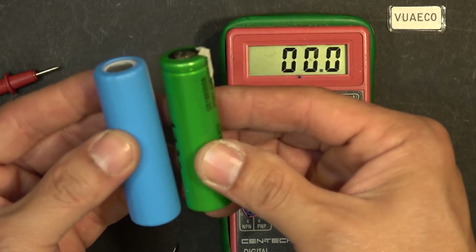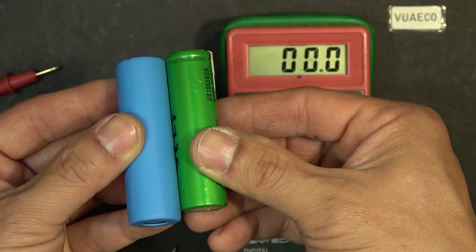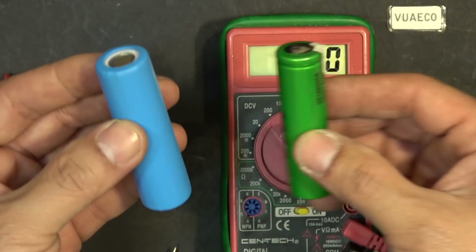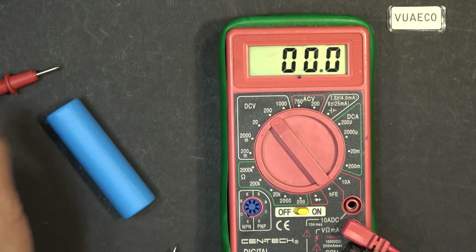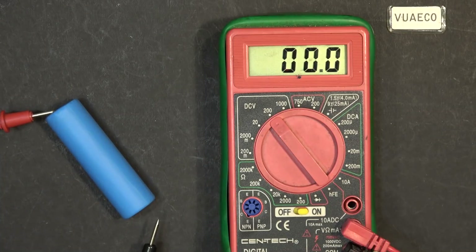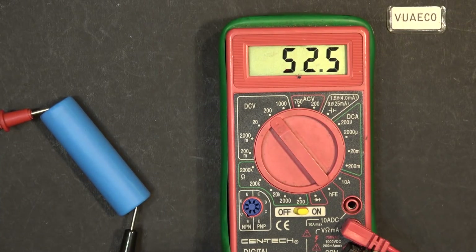Now let's take a look at this battery. It's about the same size as an 18650, maybe a little bit bigger, but it packs a punch because it's a solid-state battery. Let's check the voltage — 53 volts, and at full charge it's about 54.6 volts.